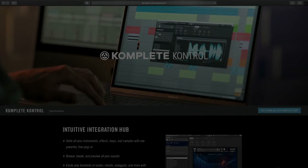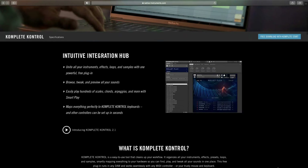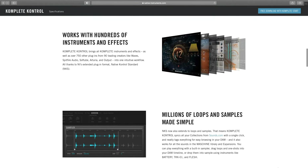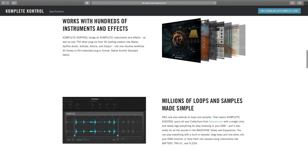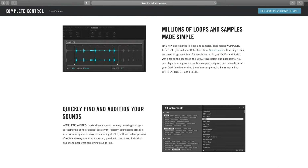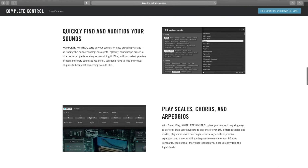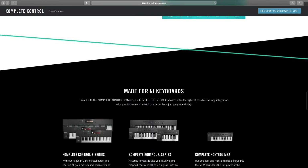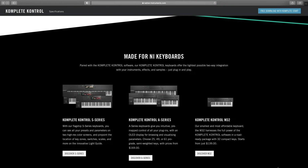In addition to being able to control Cubase, if you are using the Complete Control plugin to load your instrument, there is a lot more functionality from the keyboard. Complete Control allows you to easily browse, tweak, and preview all of your sounds and much more. If you are just loading Kontakt or Reaktor, you still have the advanced DAW integration, but you won't be able to smartly browse or tweak your instruments from the hardware. Whenever I want to use a new instrument, I always load up Complete Control first.